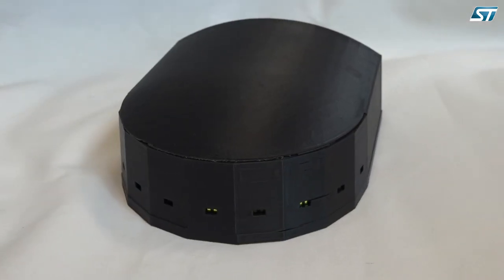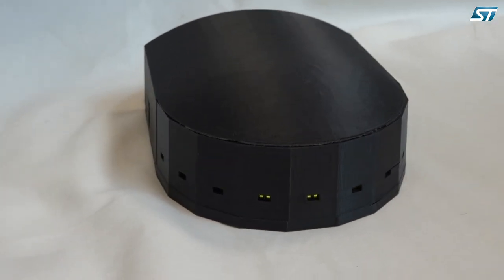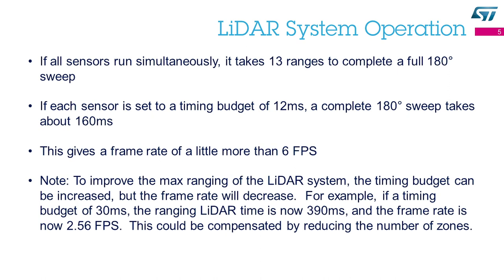Here is a picture of my actual LiDAR dish. Just to give you some numbers, if I run all sensors simultaneously and put a 12-millisecond timing budget for each zone, it means that I'm going to range all 117 points of LiDAR data, which is a full 180-degree sweep.